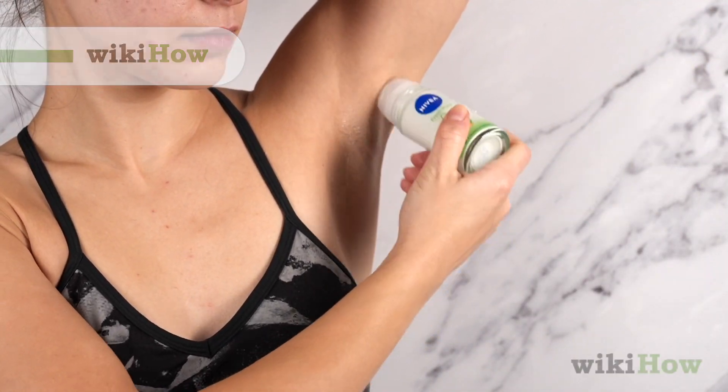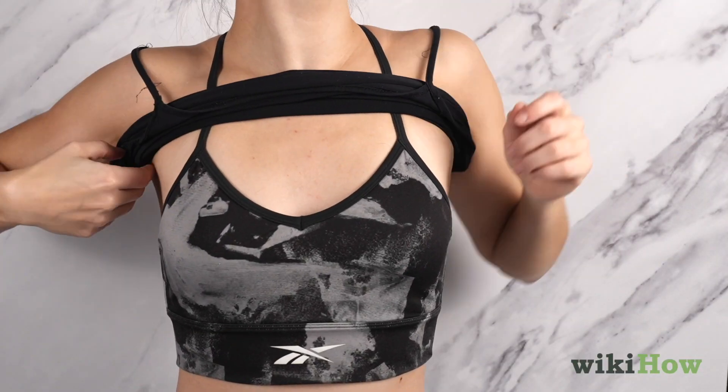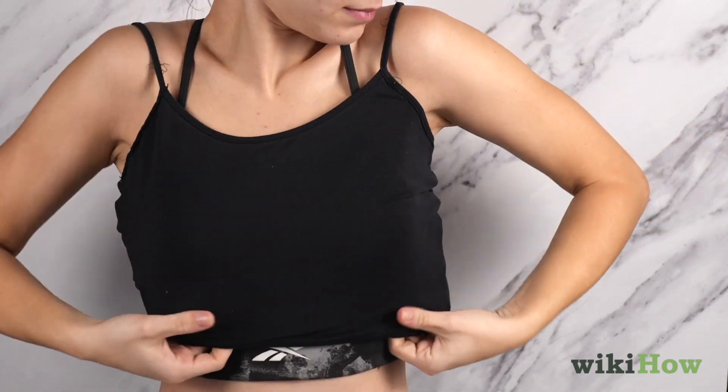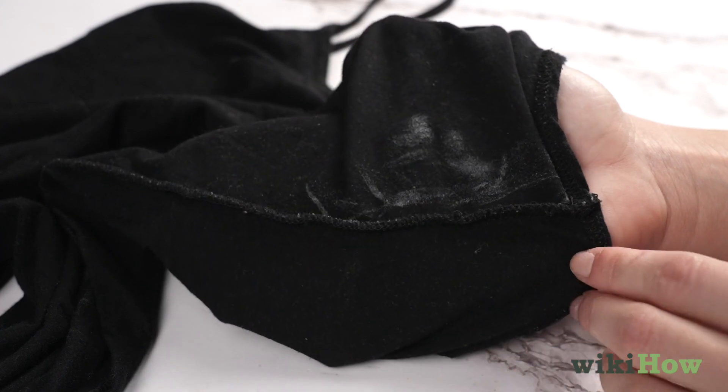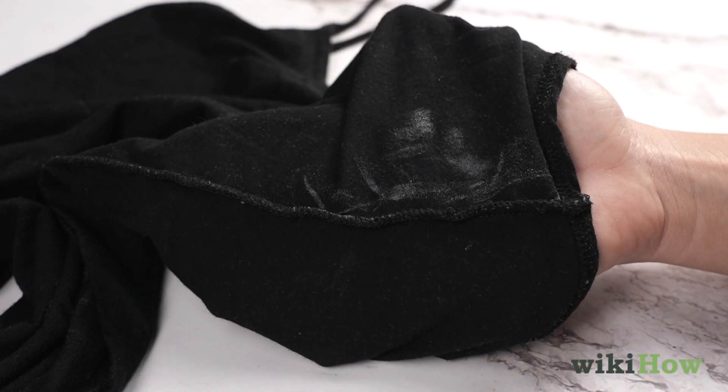It's recommended to apply your deodorant before putting on a shirt in order to avoid stretching out your clothes in the neck or arm area. However, this can sometimes result in pesky deodorant smudges on dark or vibrantly colored clothing.